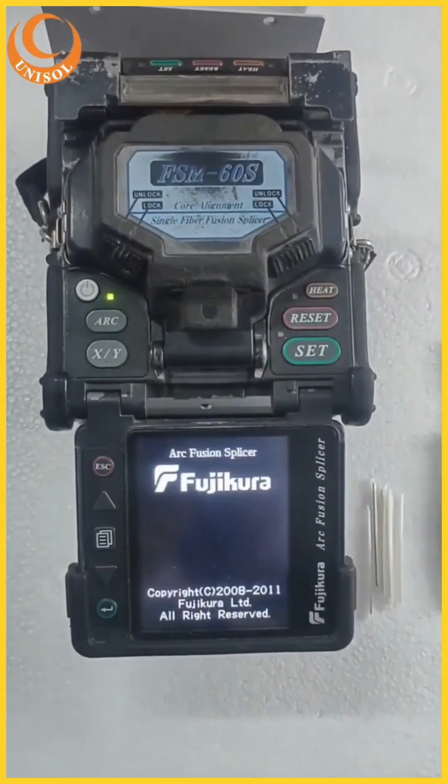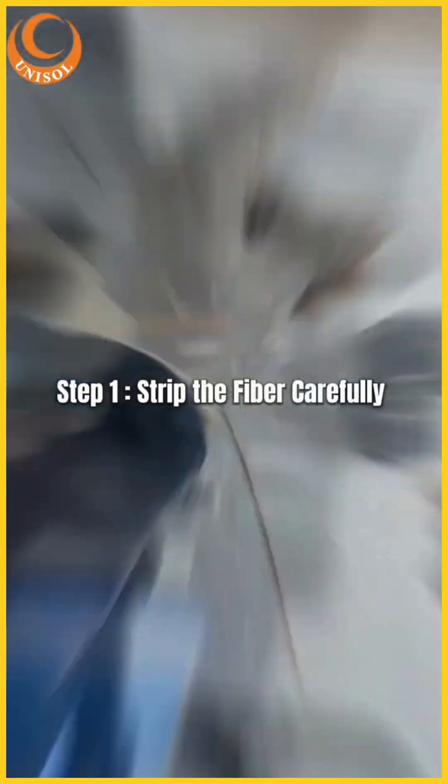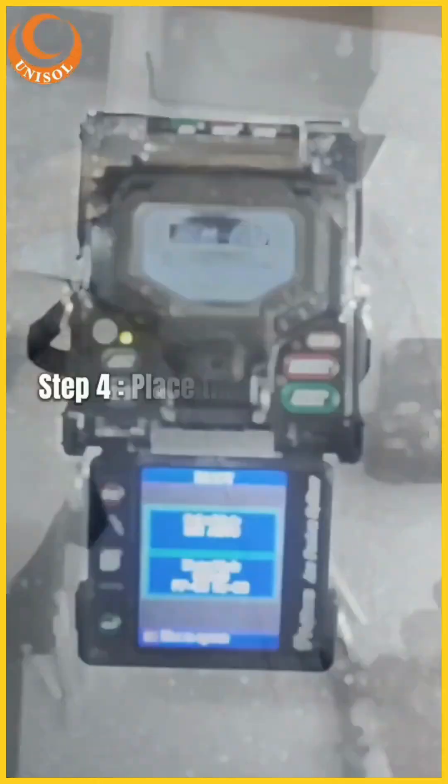Start the splicing machine. Strip the fiber carefully. With the cleaver, make a clean cut. Use an alcohol dispenser to remove dust particles from the fiber, ensuring it is properly cut.